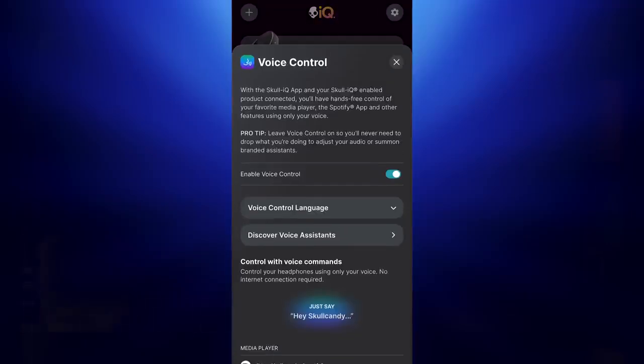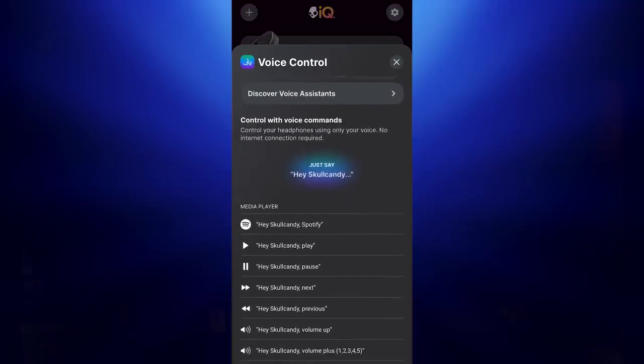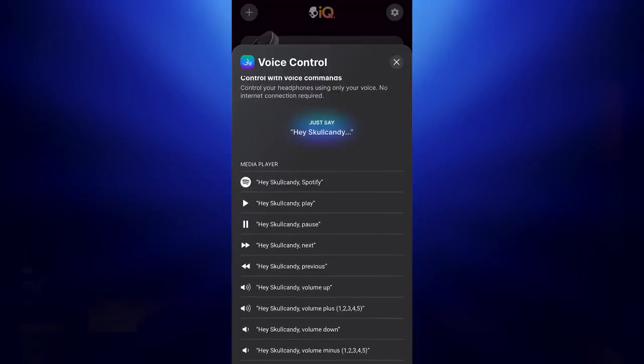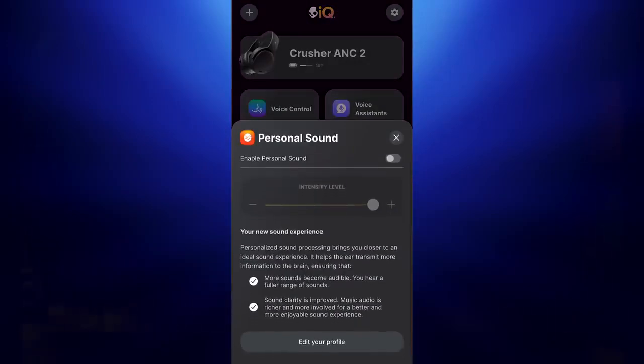It has a very interesting voice control feature — this isn't the normal one you'd have with Android or Apple. There is an actual Skullcandy voice command system, so you can get it to do a lot of different things, including take a picture from your phone or open up Spotify. There are several things you can do all within that feature.